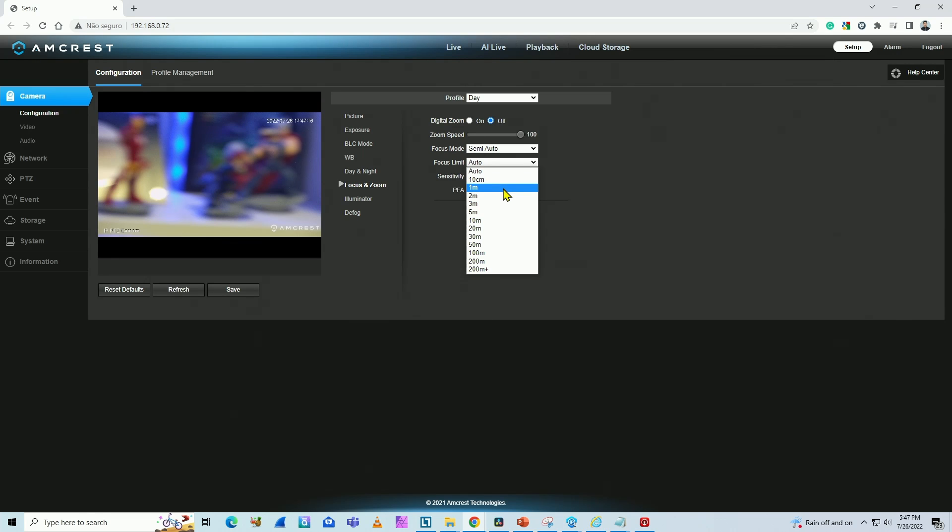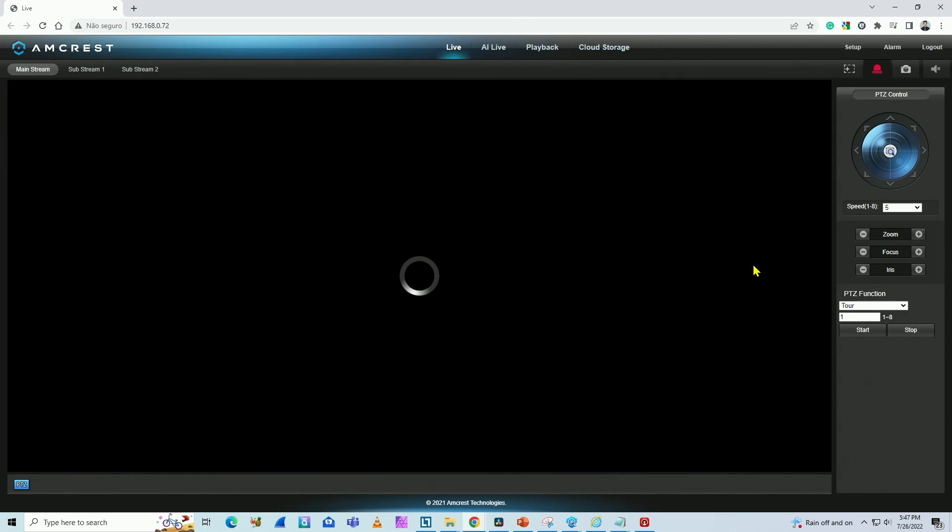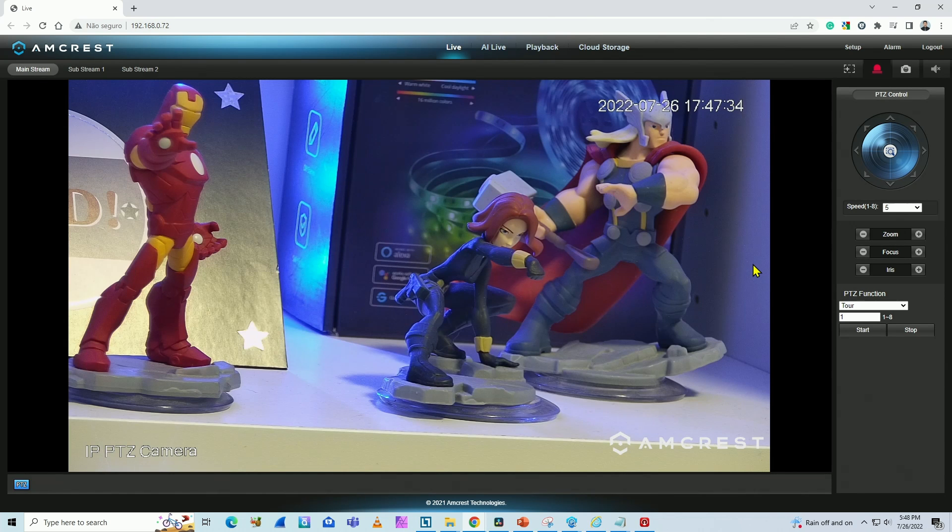We have options like 10 centimeters and one meter. Let's choose 10 centimeters and click on Save. As you can see, it's getting focused already. Coming back here to live view, you can test again — it's working right now. Really good.